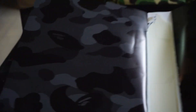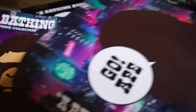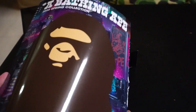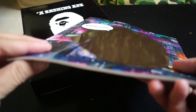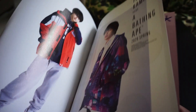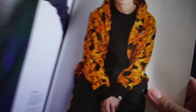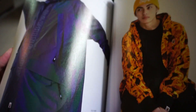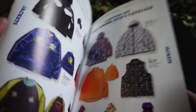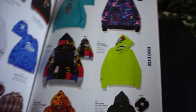On the inside you've got this black ABC camo print. Let's get a look at the magazine — it's ridiculously thin, honestly. Just browse through some of the items, do a flip through some of the future releases.